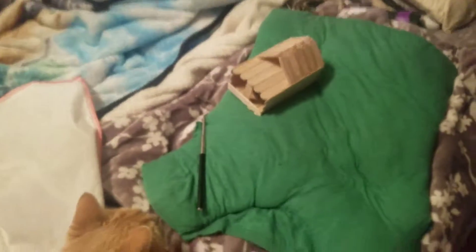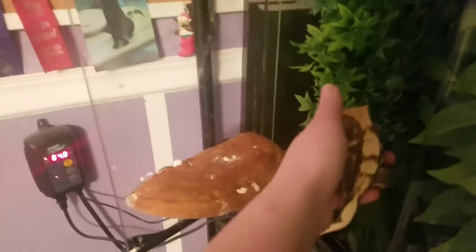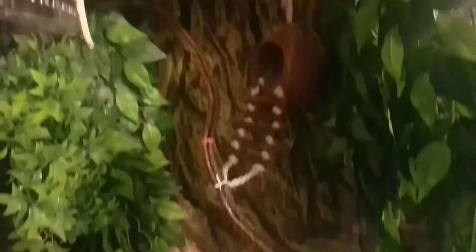Ember, who I have been trying to get for the last 20 minutes, will not come out of her house, so I've just got it sitting there. When she finally decides to come out, then I can weigh her. I haven't gotten their new vines put up yet, but this is what the tank looks like so far.